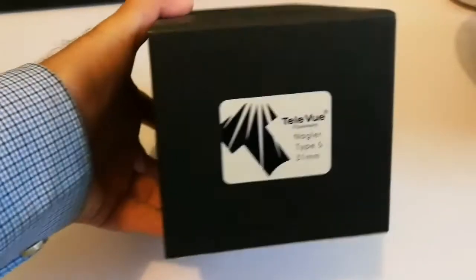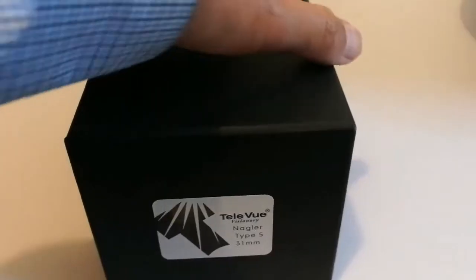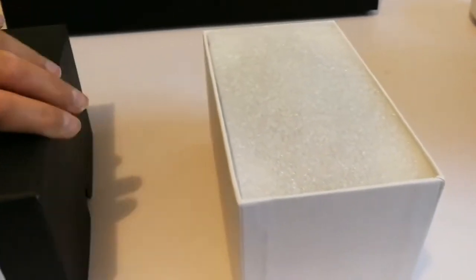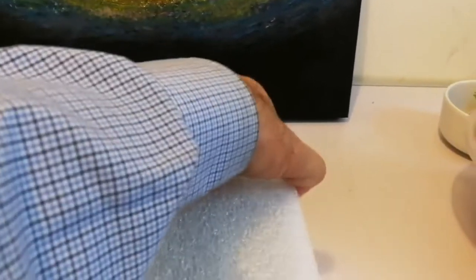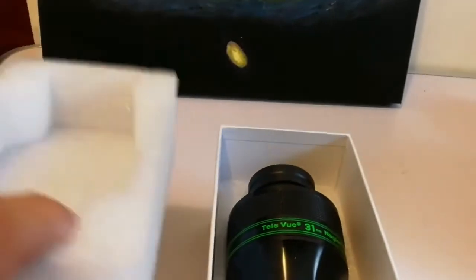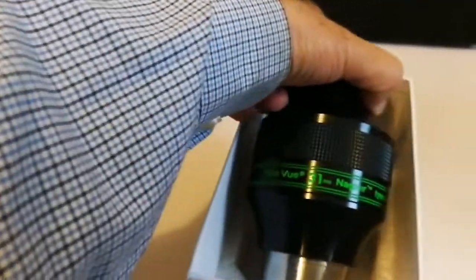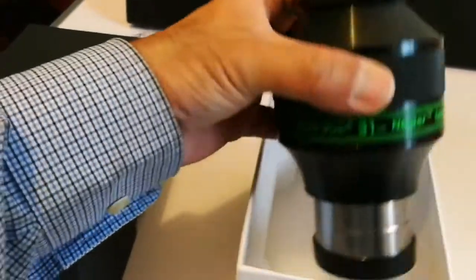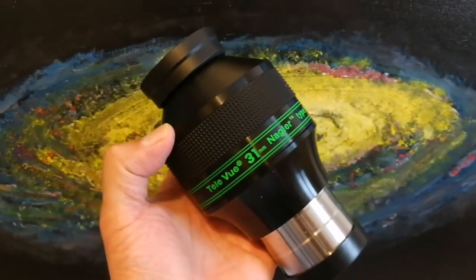Let me remove this wrapping. It's the Tele Vue Nagler Type 5 31mm. Let me open and see what's inside. Wow, that's the king - king of the eyepieces! Let me take it out. Wow, what a whopper - look at it! King of the eyepieces.